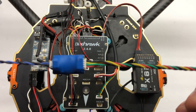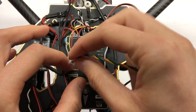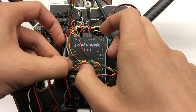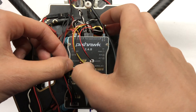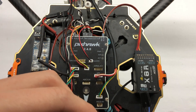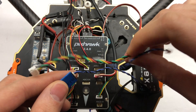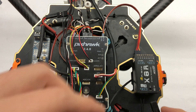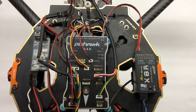Now take your telemetry cable and plug this end into the telem2 port on your Pixhawk — my telem1 is already set up with my OSD. Then plug the other end into the smart port of your receiver. They include different cables depending on which receiver you're using, but for me I'm using the X8R. Just like that you are connected and ready to start receiving your telemetry.